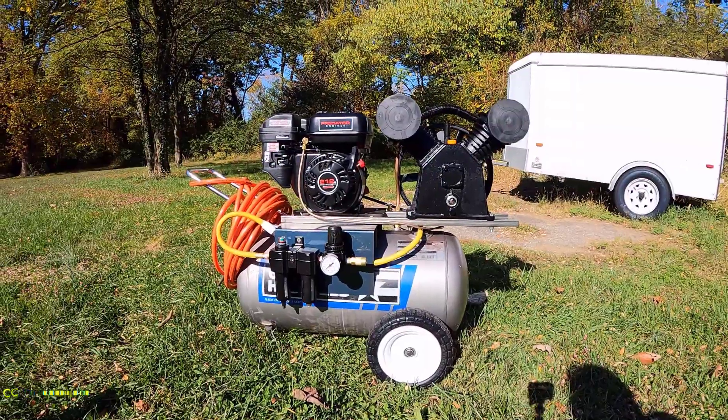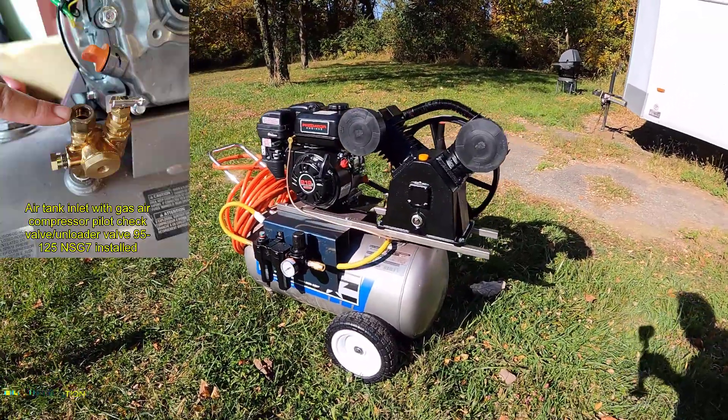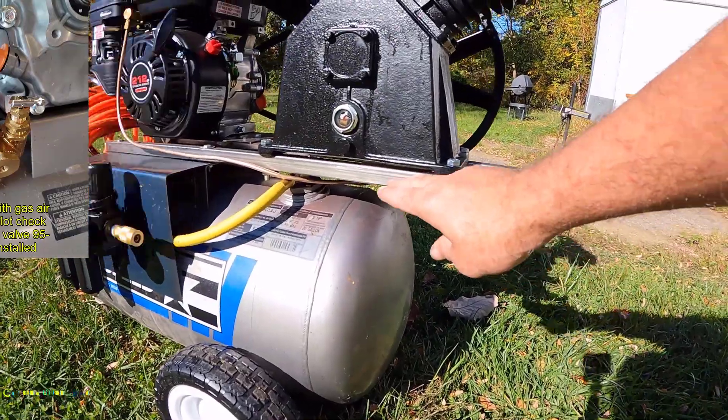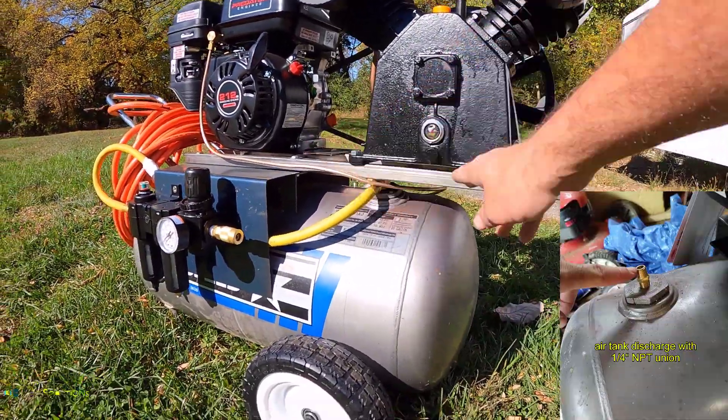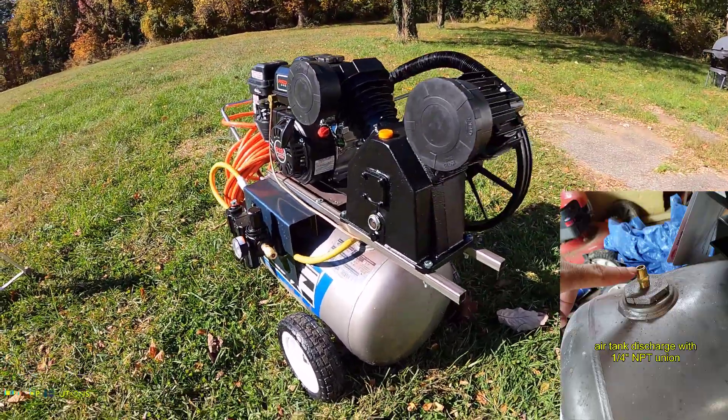Our Harbor Freight compressor build went excellente. This thing charges up its 20-gallon tank in like 60 seconds, maybe even less. There were concerns about the moment arm right here with having the pump hanging off, but so far it's been perfect. You're gonna go ahead and get it — you'll see it in use.